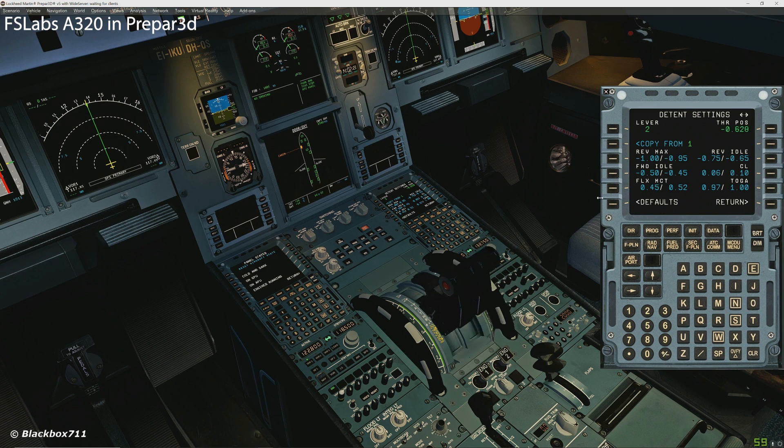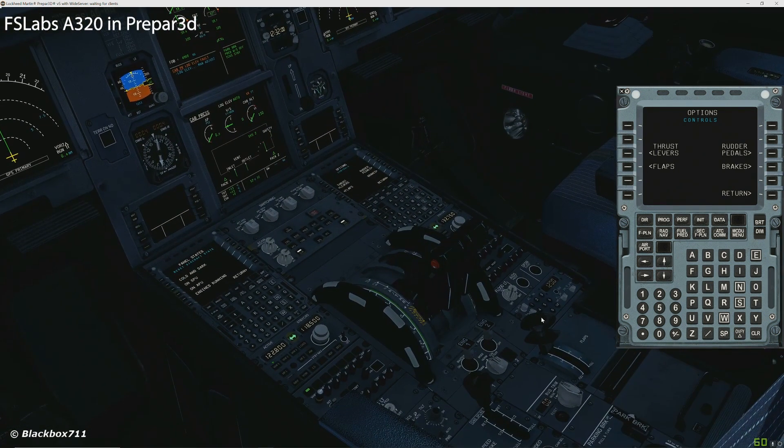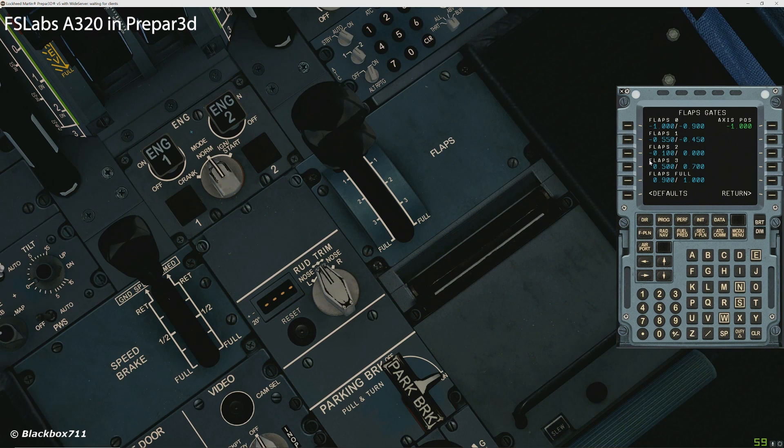So the rest of the buttons and switches work perfectly — the engine master switches, the trim, etc. One thing you also have to set up: go back into Options, then Controls. There you have a prompt for the flaps. Strangely enough, the flap lever on the TCA Quadrant is actually an axis — not button-controlled, but axis-controlled. So you have your full range again from plus one to minus one. Just like for the thrust lever gates, you have to set gates or notches for these different flap settings. You just move the flap lever and set the correct gate positions for each of the flap settings.